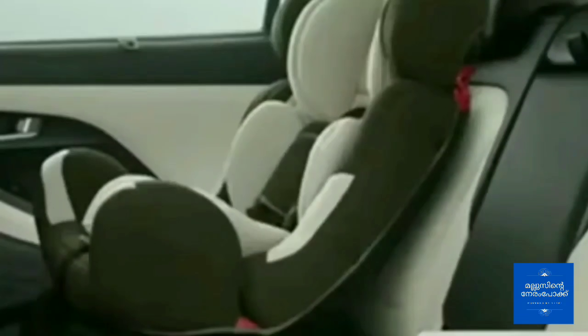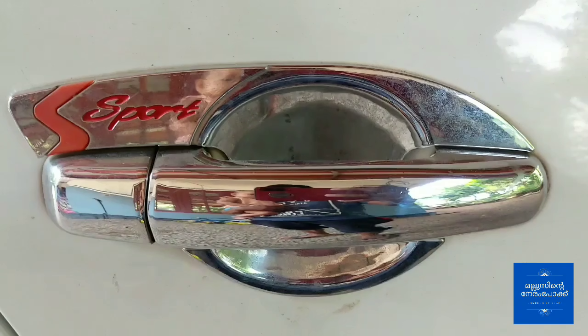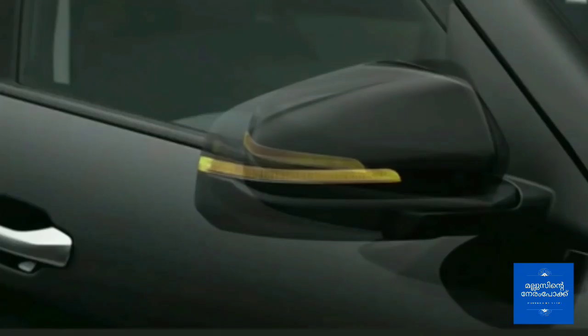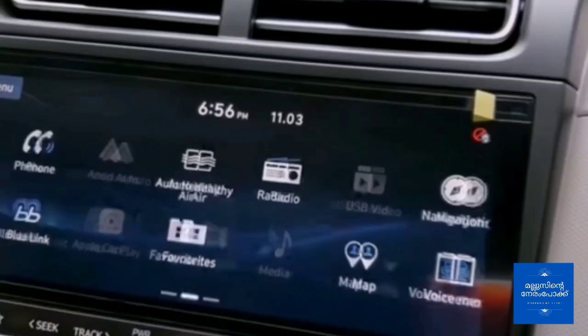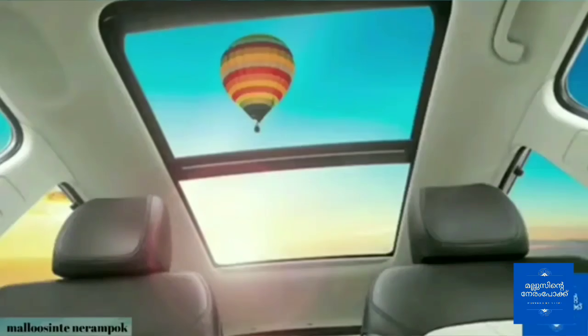ISOFIX child seat, pedal lamp, chrome outside door handles, blue lighting, leather-wrapped steering wheel, rear headrest cushion, auto-fold ORVM, rear armrest with cup holder, LED cabin lamp, 10.25-inch touchscreen, advanced BlueLink connectivity, integrated smart washer, panoramic sunroof, wireless charger, and A2A power adjustable driver seat.